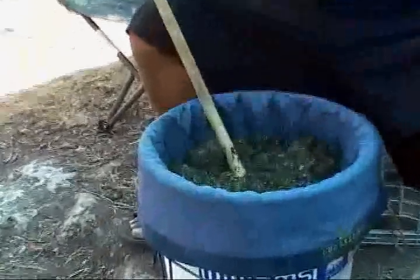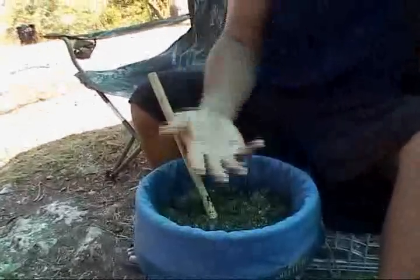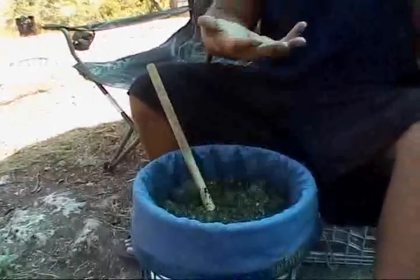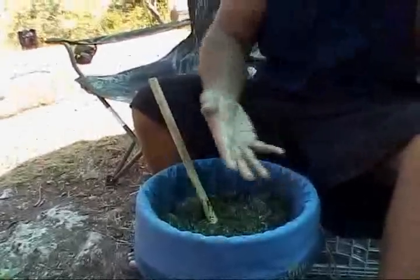Another thing I've seen is when you use more water, sometimes it seems that you get more — because you get a layer where the ganja settles up, the ice mixes up, and you have that layer of thin water where your trichomes can really fall down to your screens.